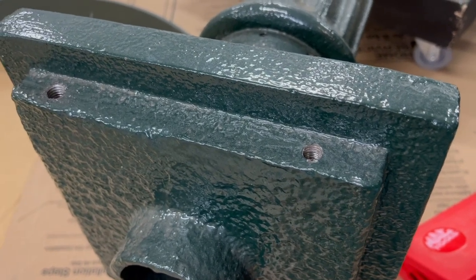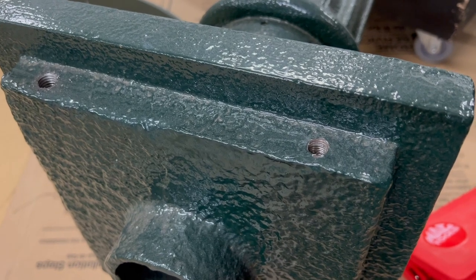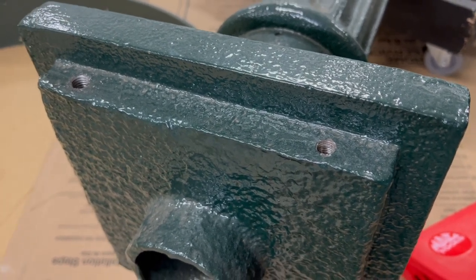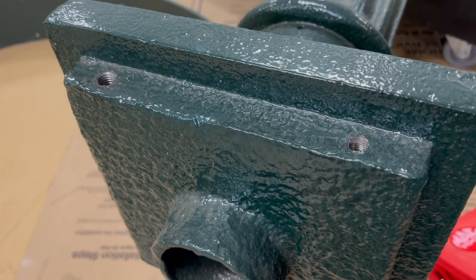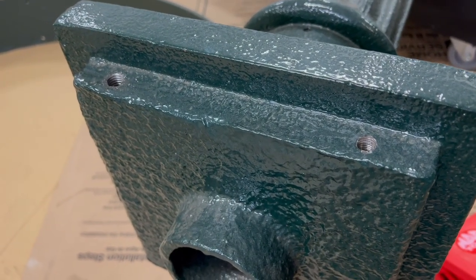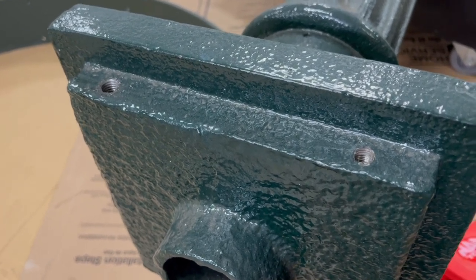There are basically a couple of choices: one is to single-point thread-cut some screws by hand, and I have neither the time nor inclination to do that. The other is to try to turn this hole into something that's a little more standard, and option number two in this case is the clear winner.